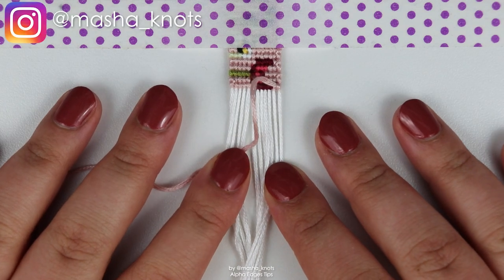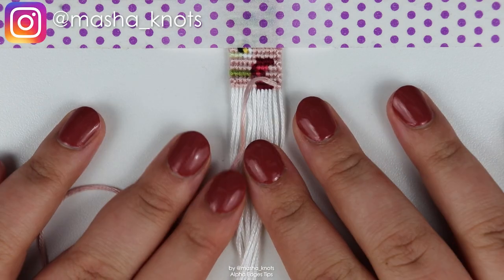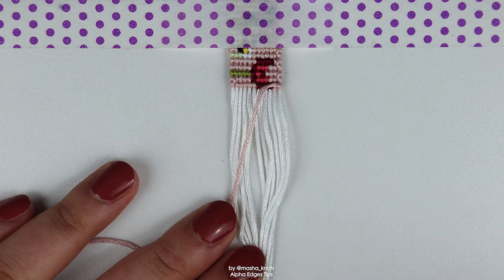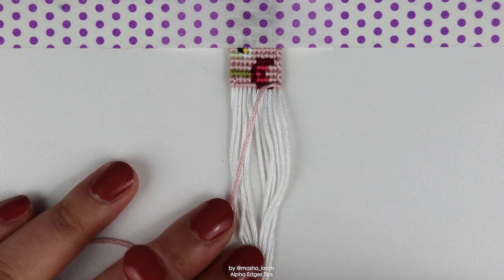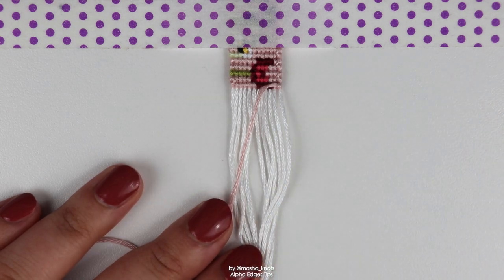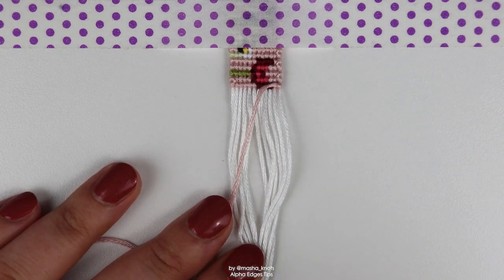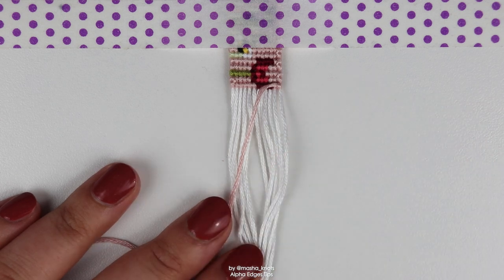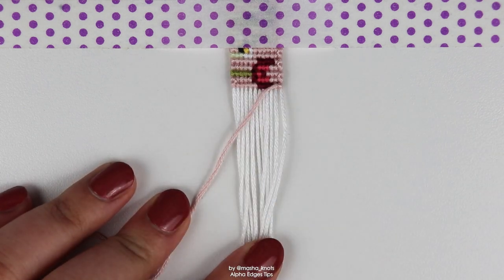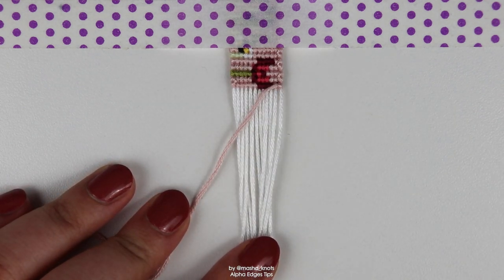Hello! My name is Marsha Nutz and today I want to talk to you about the edges of alphas. Specifically, I want to demonstrate the straight edge technique since there seems to be some confusion on that — I get comments about it all the time. I also want to talk about color switching on the edges while following the flat alpha technique. If you have no idea what I'm talking about, I'll link the flat alpha technique in the card and in the description. It's a technique with which you make alpha bracelets and I highly recommend it. It results in really beautiful flat alphas, but there also seems to be some confusion about the edges, which I'll go into in this video. As always, I'll leave the pattern for this bracelet in the description — but that being said, let's get into it.